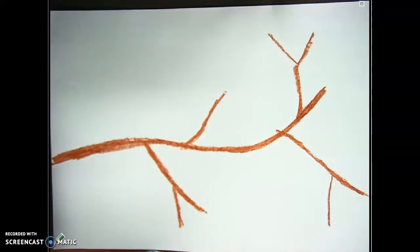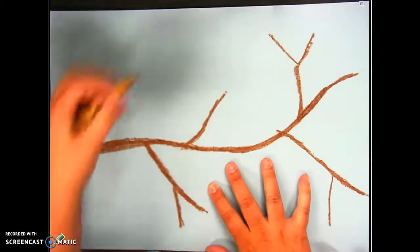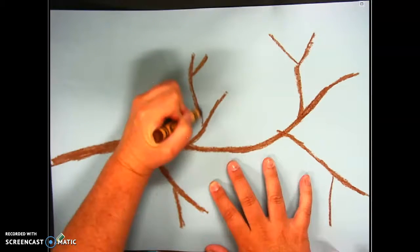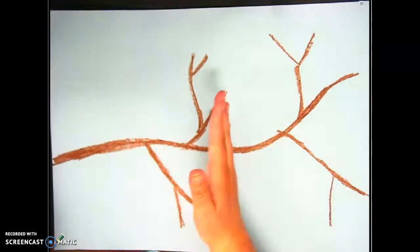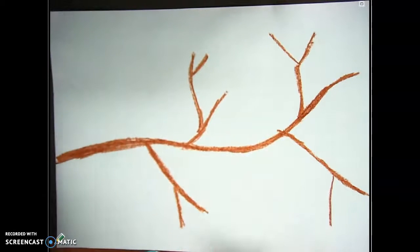The next thing you're going to do is take a look at your project and decide: do I need more branches? If you would like, you can add a few more sections to your branches, just so that your paper isn't empty. If it stops only halfway, then you need to add some more. All right, moving on.